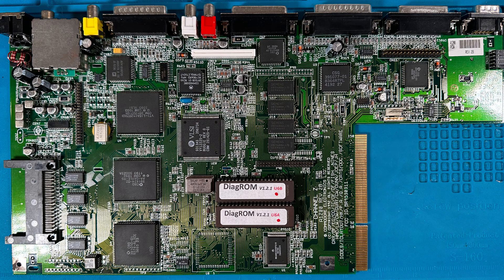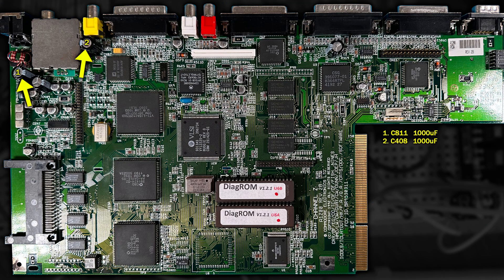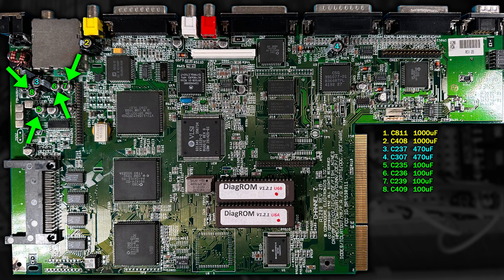Let's have a look at all the capacitors on this board. We'll start with the through-hole capacitors. First, we have the massive 1000uF capacitors C811 and C408, followed by the 470uF capacitors C237 and C307. That's all the through-hole capacitors. Onto the surface mount ones, starting with C235, C236, C239, and C409, which are all 100uF. Next we move onto the three 10uF capacitors: C214, C306, and C407.